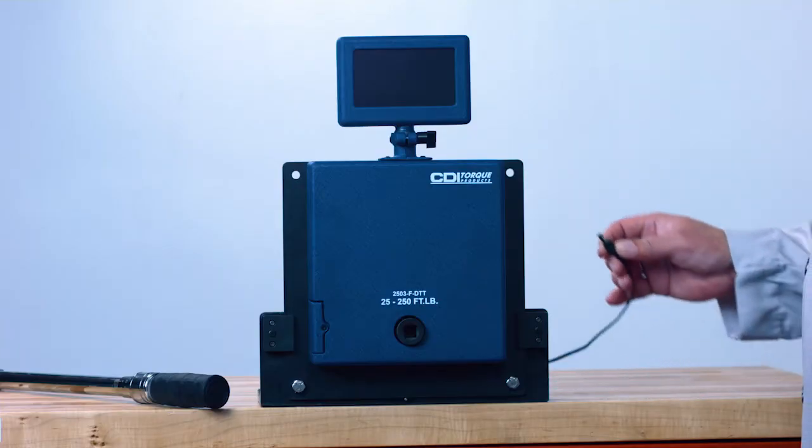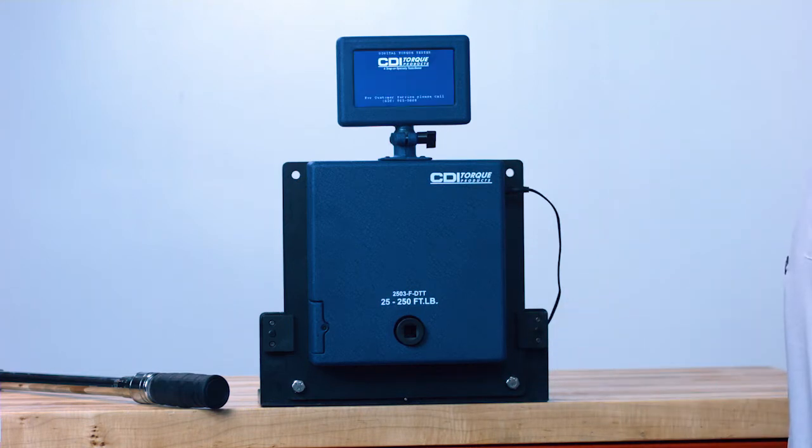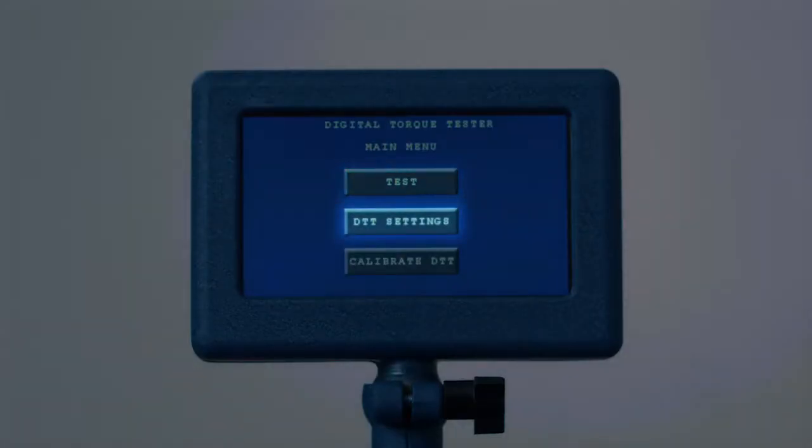When powering up the DTT, make sure there is no torque wrench mounted in the drive. Push the power switch on the side to start the DTT. Now you will see three touchscreen buttons: Test, DTT Settings, and Calibrate DTT.